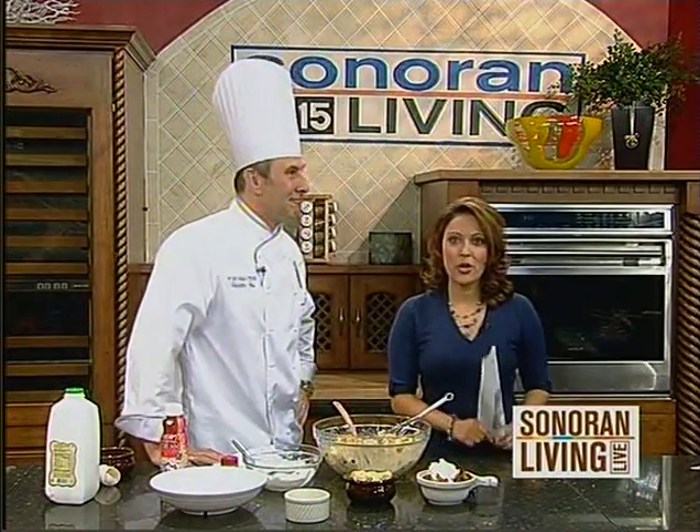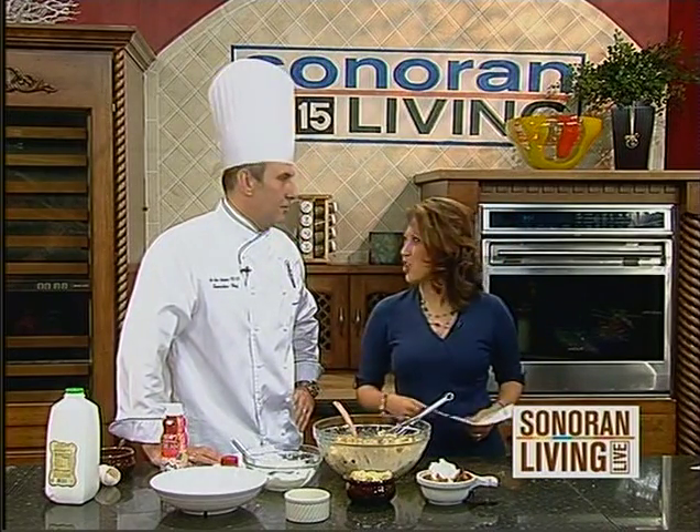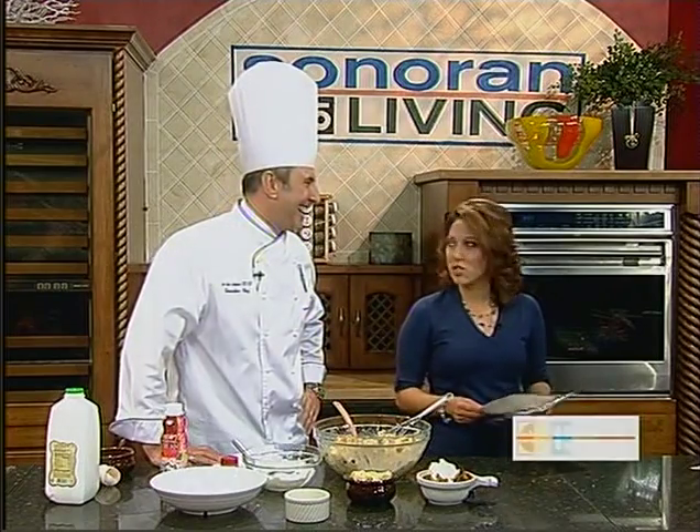How about dress up your holiday with a little sparkle? The secrets to having a blinged-out holiday with Camille Matthews. I love Camille, she's awesome. Thanks, Jeff.